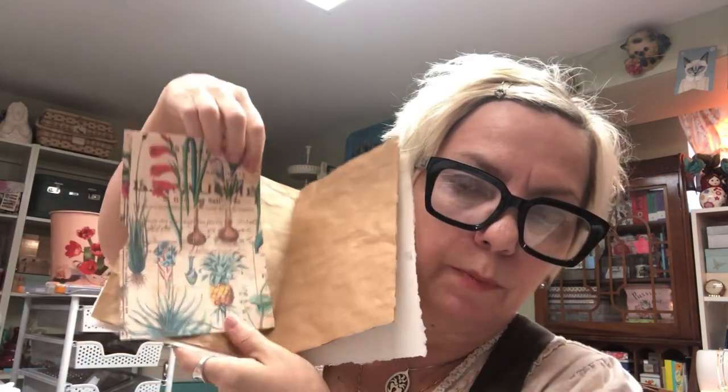Everything was going well until I realized it doesn't provide much stability. I love the soft crinkly feeling and the sound of these envelopes, but it could be annoying to write on because it's a little bumpy. So to combat that, I got some heavier cardstock and decided to put pockets inside, front and back.